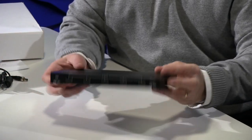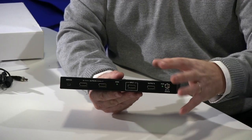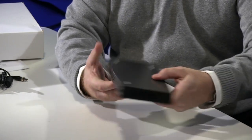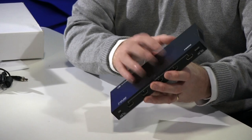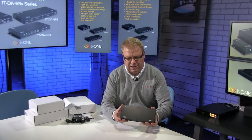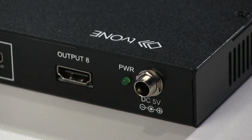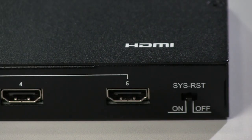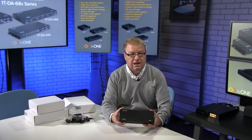Let's have a look at the unit in a little more detail. This is the 8 port version and you can see we have inputs and outputs on both sides. This is my single input, and on this side I've got four outputs — flip it round to the other side, another four as well. It's a really solid piece of metal with no plastic at all. This is where the locking power connects, and on the front I can manage my EDID and also do a system reset. It feels like a solid, solid piece of kit. That's the 8 port, the 1T DA688.